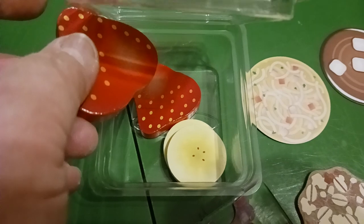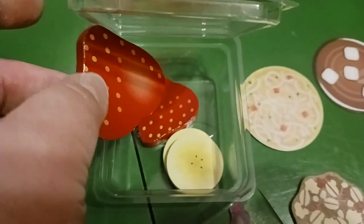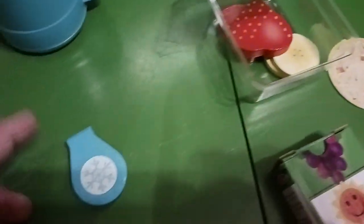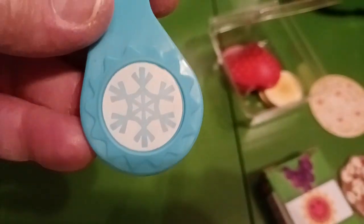I'll probably have to put the little bananas up because they're probably going to be too small for my one-and-a-half-year-olds, as well as this little clip right here that has a little snowflake on it.